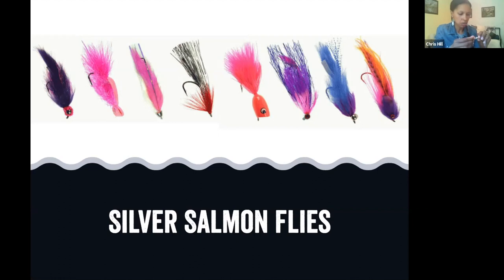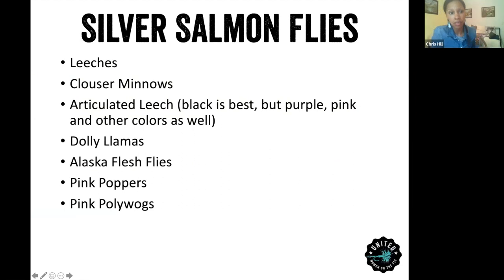You can never go wrong with clouser minnows — chartreuse and white, olive and white, black, or pink and white. Other flies that work well are leeches; egg-sucking leeches are really good, and articulated leech in black is best. Dalai Llama flesh flies are really good too — all the salmon are decaying and dying, and with eagles and bears picking at them, flesh flies work well. You might also try poppers and polywogs, which I've never used before.